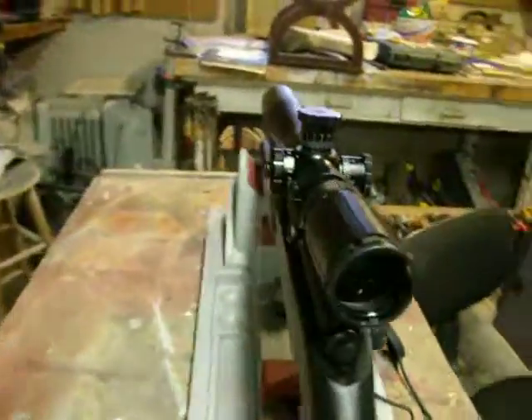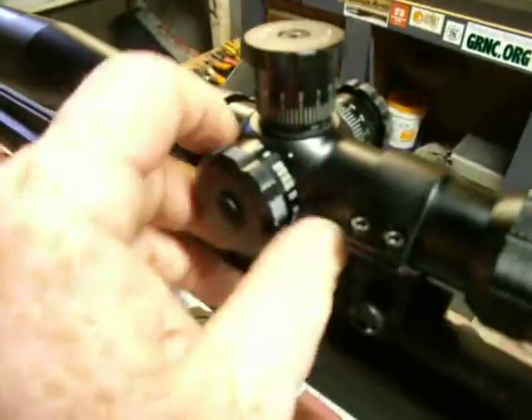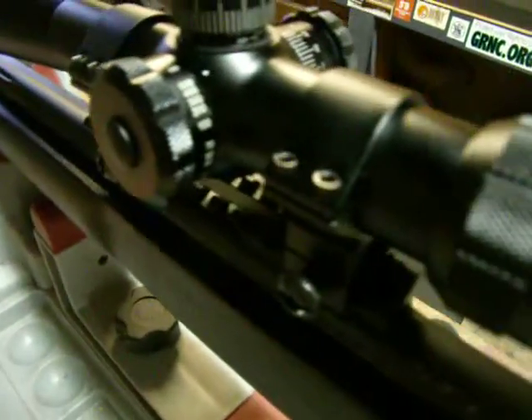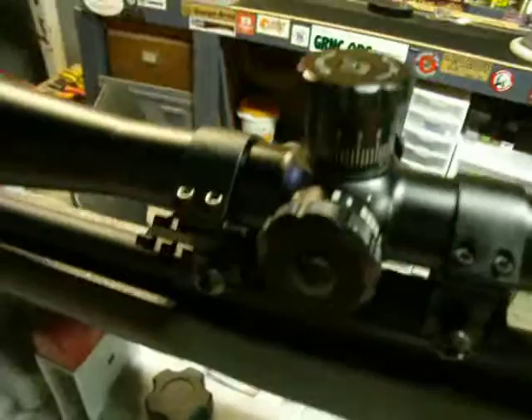It also has the side parallax or side focus adjustment, which I prefer over the front parallax adjustment. It's just a lot easier to do and also a lot easier to be accurate. From 10 yards out to infinity — works really good.